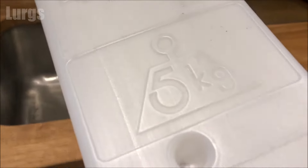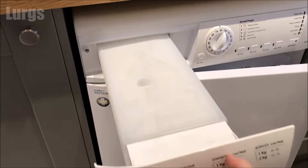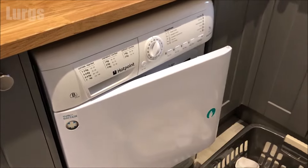Fabulous. Now to put it back in the tumble dryer, just line it up and push it in gently until it's all the way home. Make sure you also clean the condenser unit and the filter on this tumble dryer — there's a link above about how to do that.